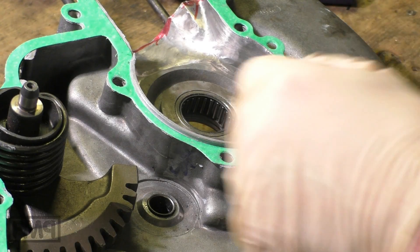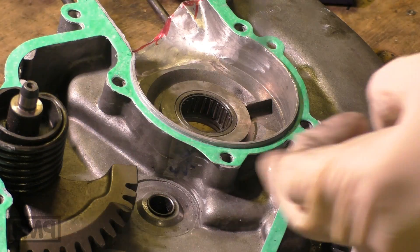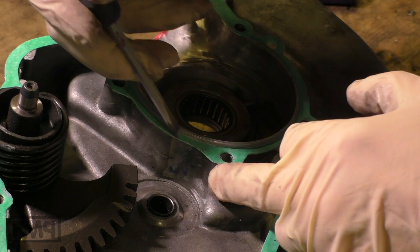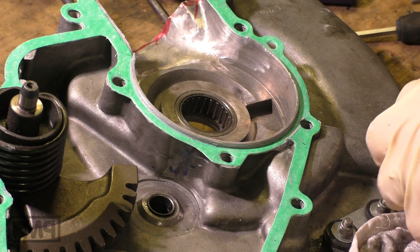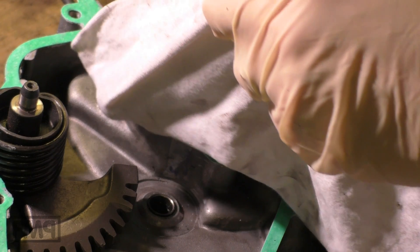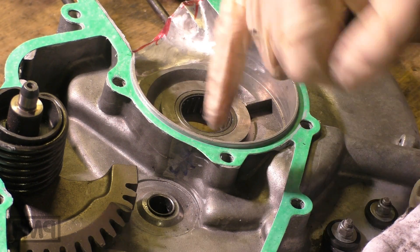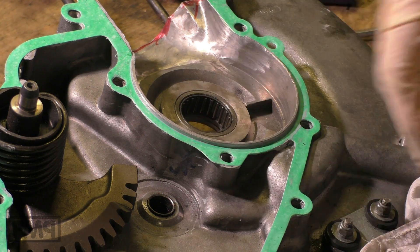We use a screwdriver and with a skew we press out all the sealing mass that is too much. We press the gasket onto the engine half and remove all of that sealing mass. From the inside it's important that there is not too much, otherwise it will push out the gasket and then we have the problem that we don't hit those two millimeters.